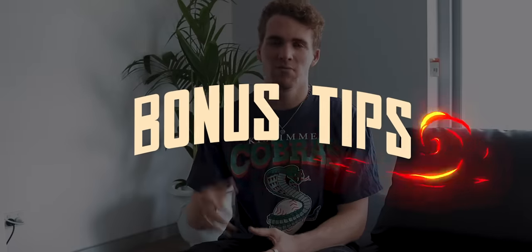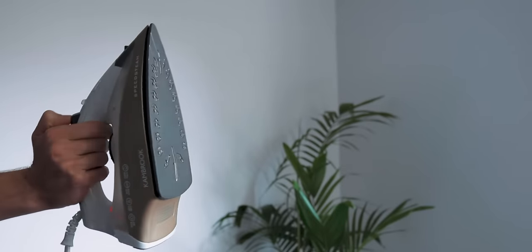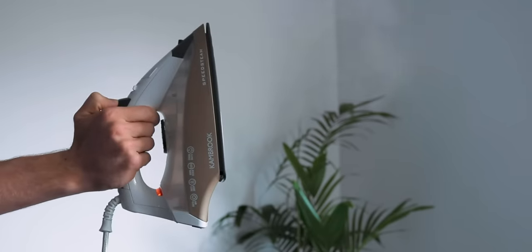Now towards the end of the video I want to share five extra bonus tips I've found helpful when removing creases from Air Force Ones. My first tip is regarding the type of iron you use. If you have an iron with a steamer function, that can be a big bonus — it enables you to add moisture to the towel while ironing, and the steam can help soften up the leather and make getting those creases out a little bit easier.